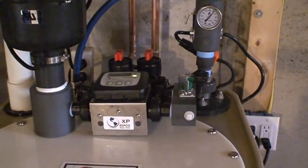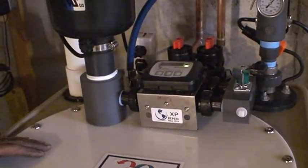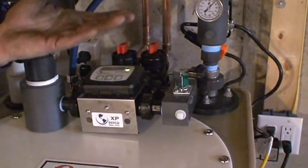That's the blower that just came on — that's telling us that we ran 15 gallons of water outside. It kicked on the blower and opened the solenoid, so now the unit is refilling.